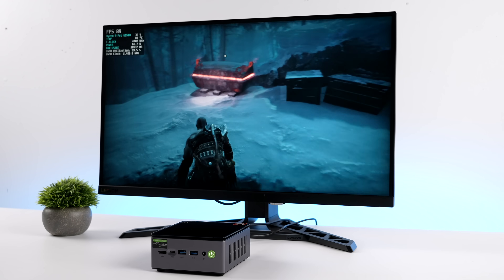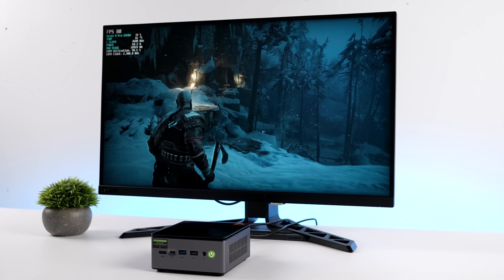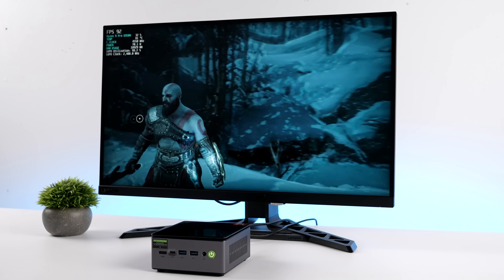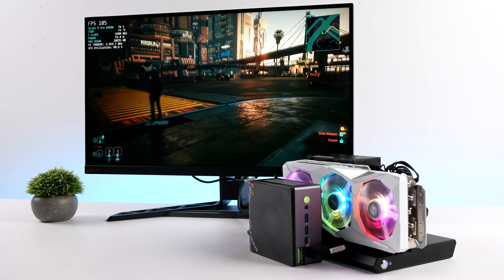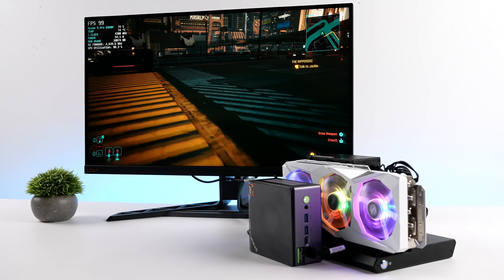With GMK Tech's new M7 Pro on the iGPU, we can actually get some really decent gaming out of the way, but then when it's time to up that resolution, it supports Oculink and USB 4, so you can easily connect a powerful eGPU.